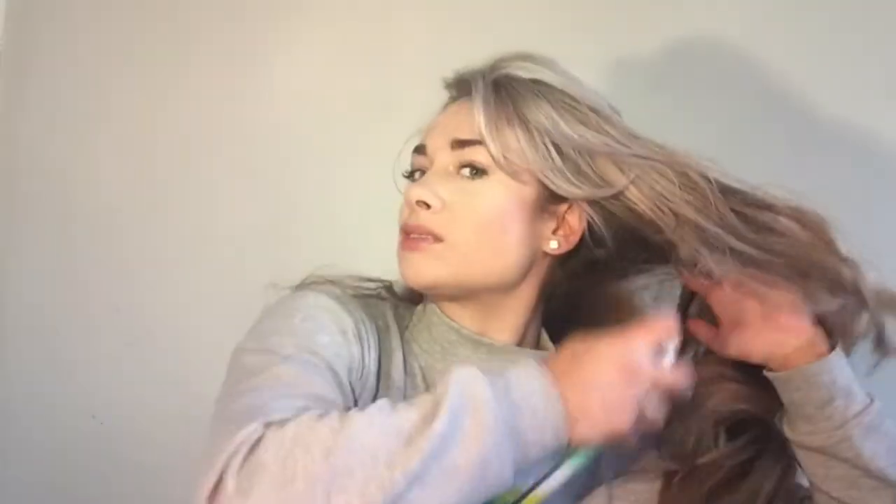I use the Batiste dry shampoo and I spray it on my root area, more on the side and on the underneath, just to give it a little bit of volume and texture so that the bun is not too flat. Then I brush all my hair back to get rid of my parting.